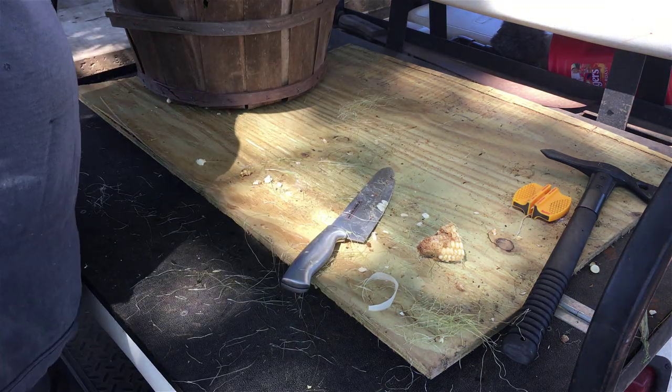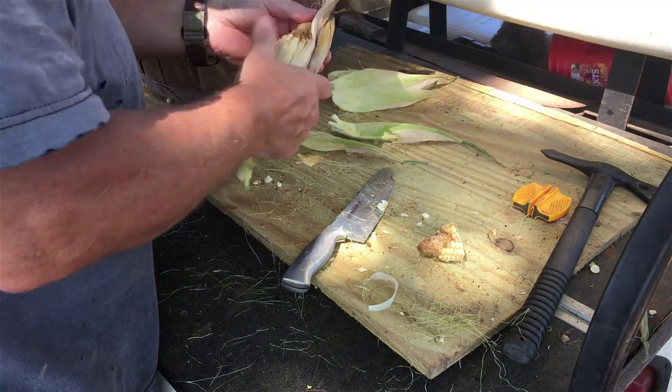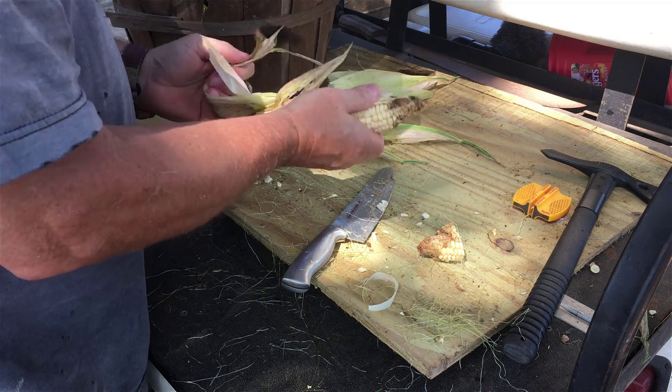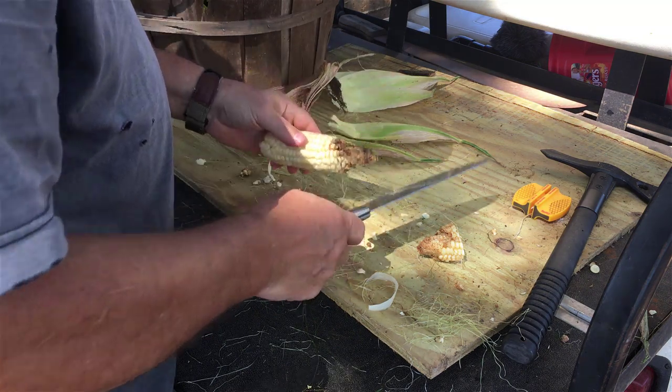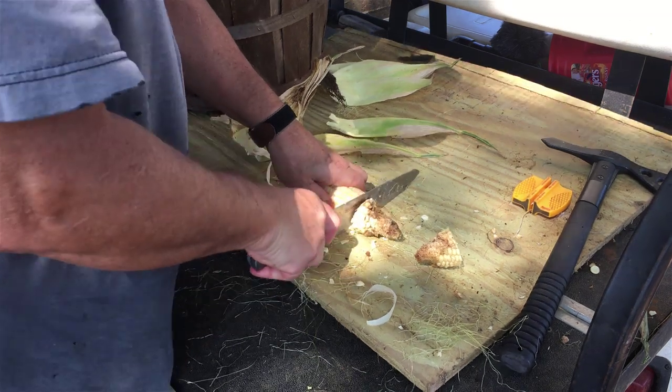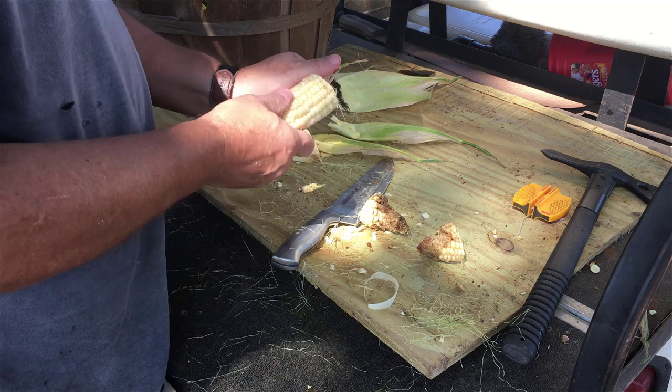Now, if you watched my other video, I used Safer brand organic insecticidal caterpillar control, and I am just not at all pleased with what it did. But over and over again I'm pulling this and finding just devastating earworm damage, even after using the Safer insecticidal stuff.